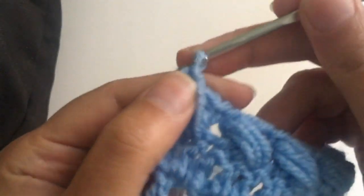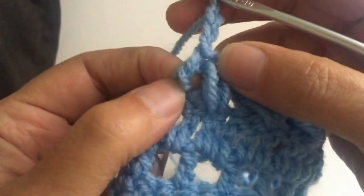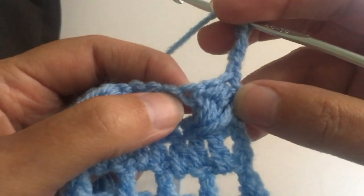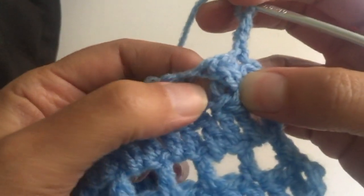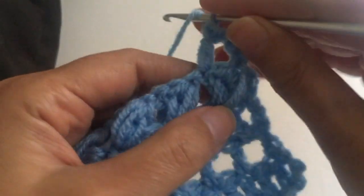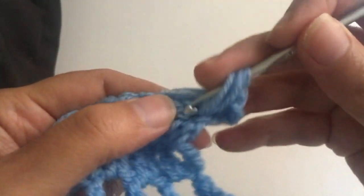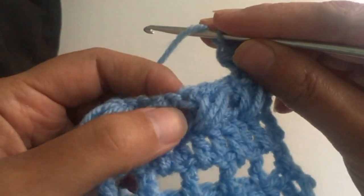I finished with a treble here. Now I'm starting with three chains. I'm going to go here to where we have the treble and make a treble. Now I'm going to go to the first one and make a puff stitch — one, two, and three — and a chain.